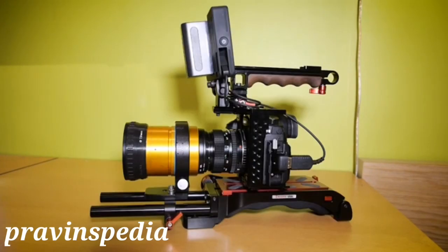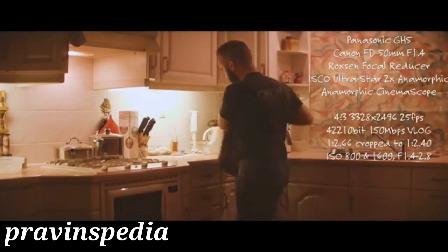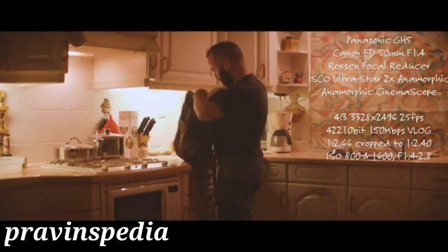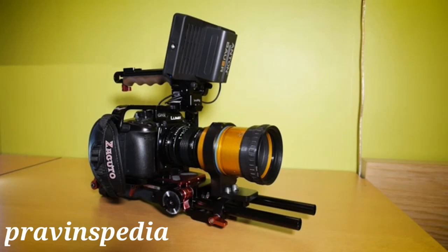So there you have it — my GH5 setup to shoot anamorphic. I'm not an expert in it, but I think my setup is pretty decent. With the lens mounted on the rails where you can slide it forward and swap lenses really quickly, I think I have a pretty decent system. I shot a little test video with this setup and I really love it. I can shoot wide open if I want, and the results are really good and sharp. Thanks for watching — please like, share, subscribe, and leave a comment.